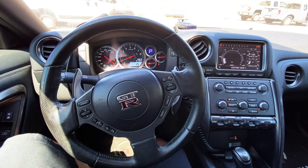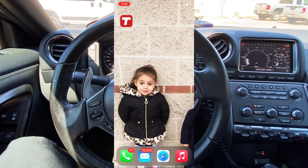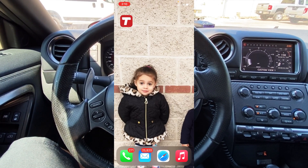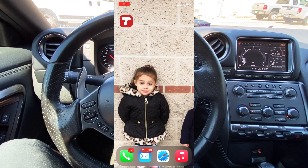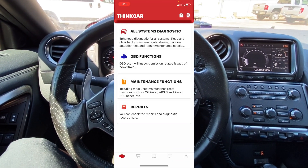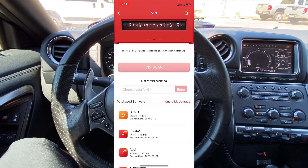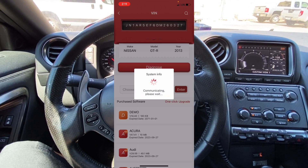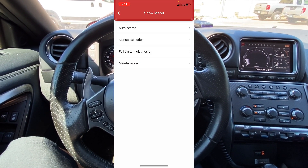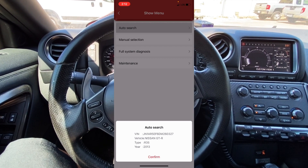I'm going to switch over to screen recording on my phone. Here we are — I've got a lot of missed calls and unread emails, don't judge me. Let's open up the ThinkDiag app and go into all system diagnostics. I'm going to click on VIN scan — you'll hear the slot machine scanning for the VIN number. Diagnosis is starting and now we're into the main menu. Let's do auto search and confirm that this is a 2013 Nissan GTR.